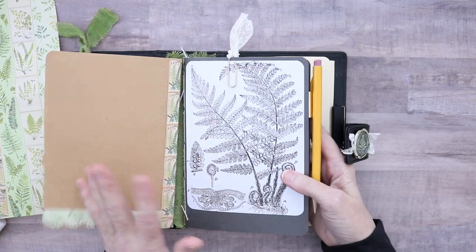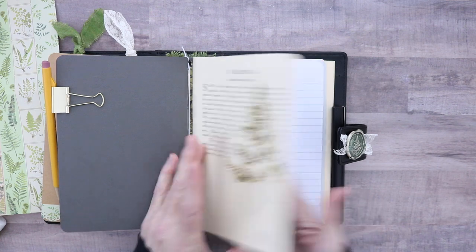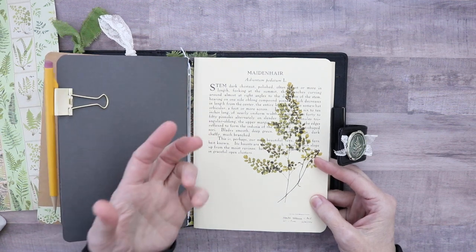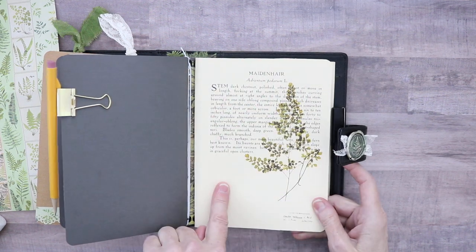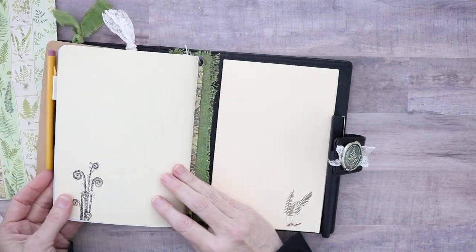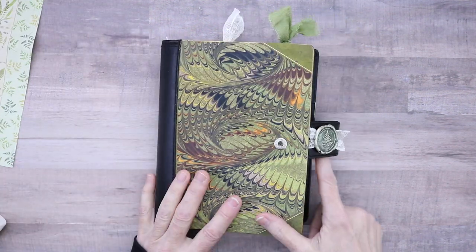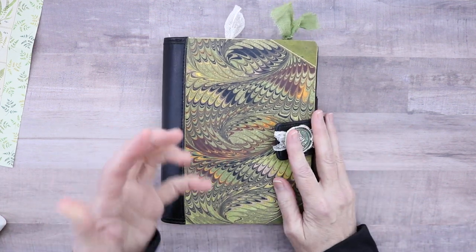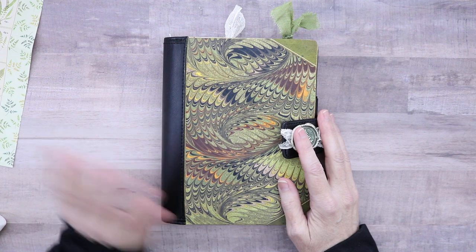I haven't done anything different with my sketchbook — I might color that in or cover it up, not sure yet. This is my composition notebook; it had a plastic cover and I'm not a fan of plastic, so I took it off and covered it with cardstock, then put this image from the kit onto the cardstock. There's the back with the fiddlesticks. That's your planner update for the fern journal slash planner thing I've got going on.